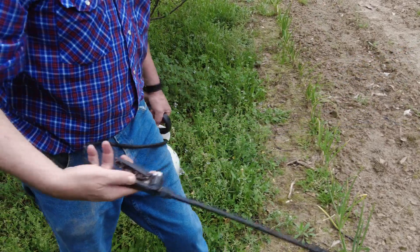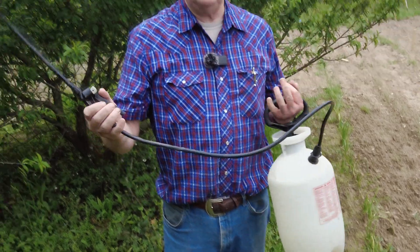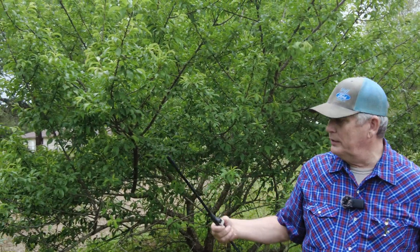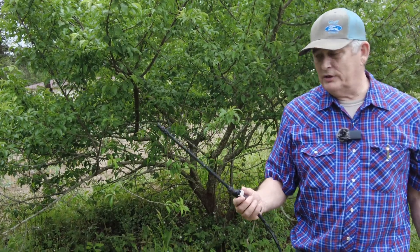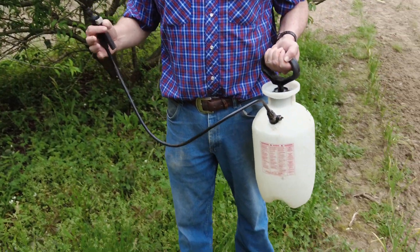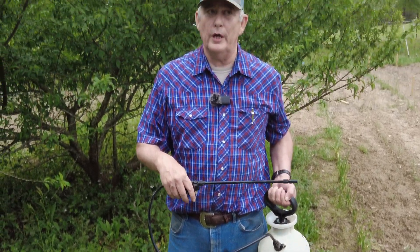Do not get a sprayer like this one — this is way too short, you want a longer arm on it. The other one I had was used to spray some invasive brush, so it could have chemical residues in it. I don't ever use the sprayer you use for brush or for killing weeds on your fruit trees — get yourself another sprayer.